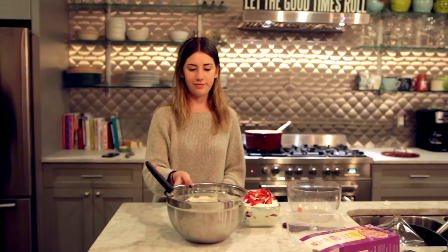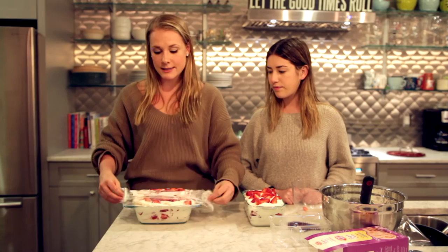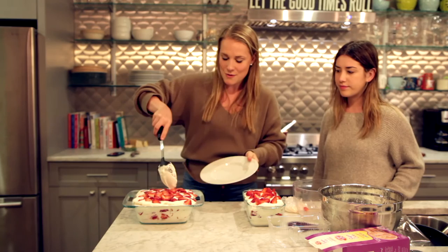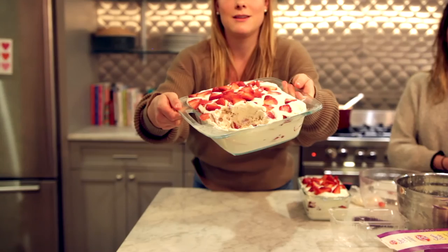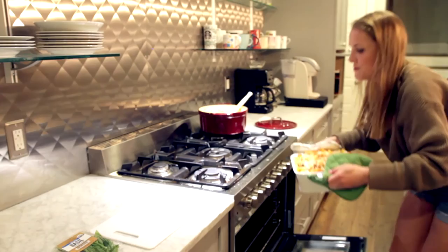I already made a bigger version of this ahead of time — for that one I used two pints of whipped cream, two pints of strawberries, and two packages of cookies. Virginia and I are going to serve up a slice of that pre-made one. You can see all the different layers — cookies, strawberries, and whipped cream — and we're going to sample this while we wait for the baked ziti to finish.